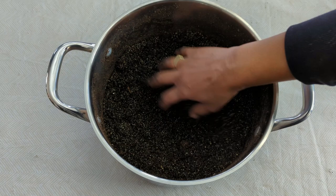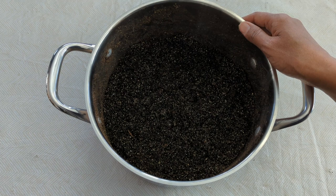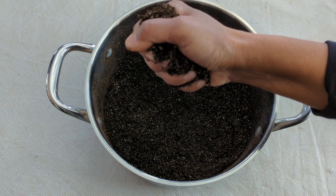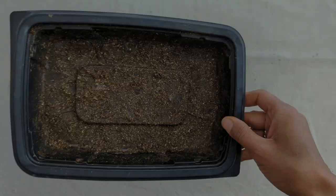This seed starting mix has been pre-moistened. I boiled some water with my tea kettle, poured it in, mixed it up, and covered it with a plate. The reason I did that was to kill off any possible fungus gnat eggs. It's the end of February and I still don't see any fungus gnats — fingers crossed. You can skip that step if you want, but even if you don't boil the water, you still want to work with a pre-moistened seed starting mix. When I squeeze it, no water drips out, but when I let go, it holds its form — that's the consistency you're looking for.